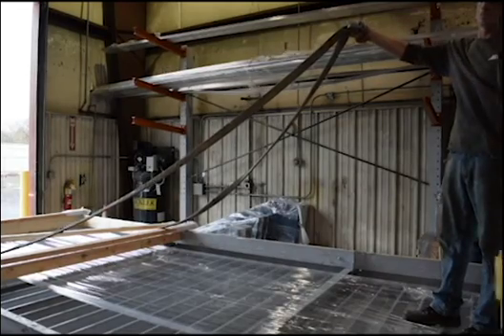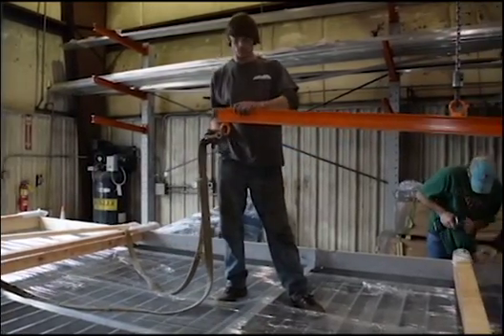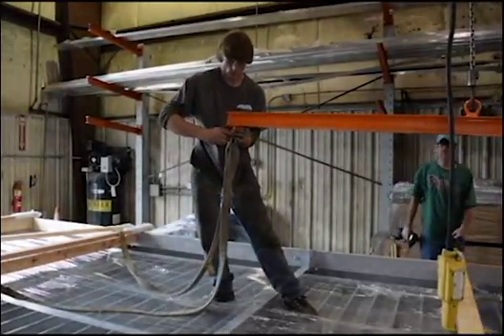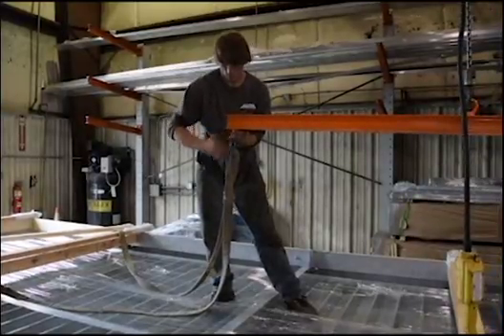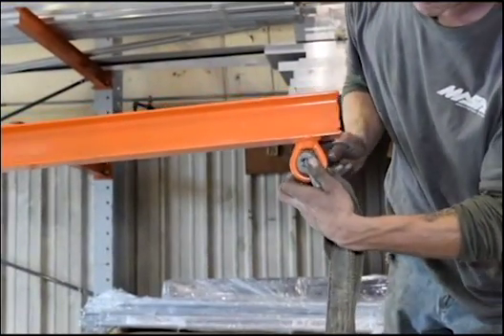Your EXTRADEC should be lifted using a spreading bar or beam with a single point to the crane and four points to the EXTRADEC. The idea behind a spreader bar is to distribute the load of a lift across more than one point, increasing stability and decreasing the loads applied to the deck during hoisting. The ideal length of the spreading bar or beam is one-third the length of your deck.